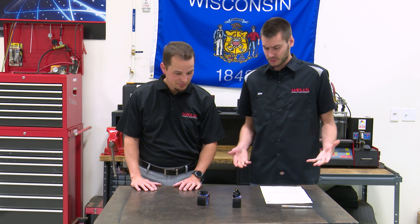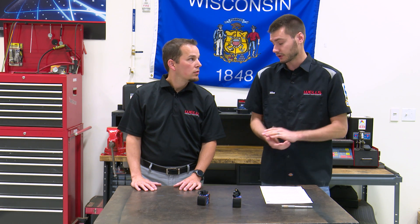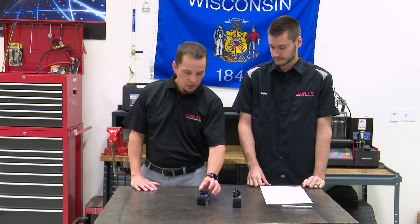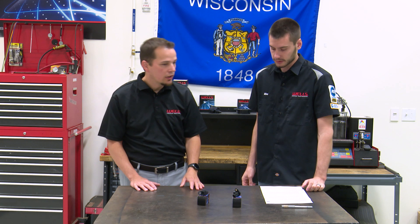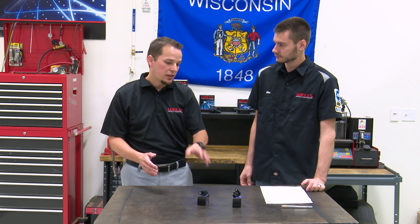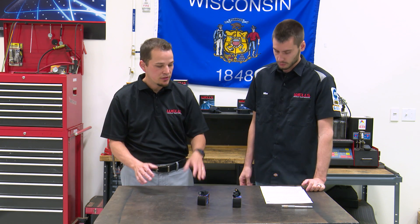Today we are going to be talking about a couple of sensors, and in particular some calls that you guys get upstairs pretty often. This is the SU 12940 — it's a crank sensor for a later model Nissan, 2.5 liter. And this also pertains, not necessarily this part number but the same scenario, to some 2.0 liter applications.